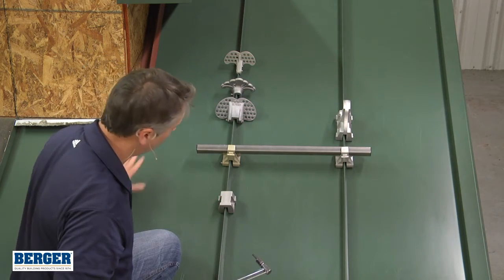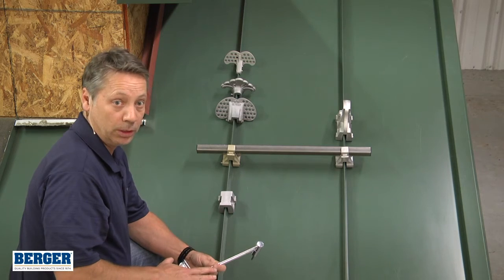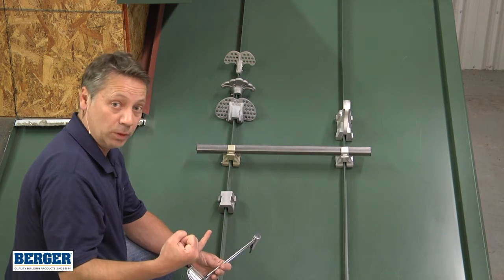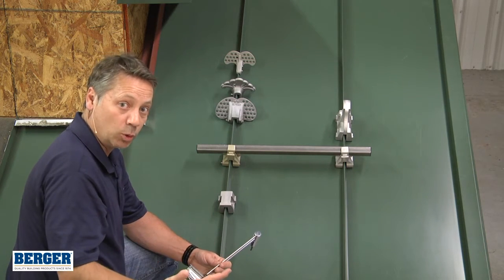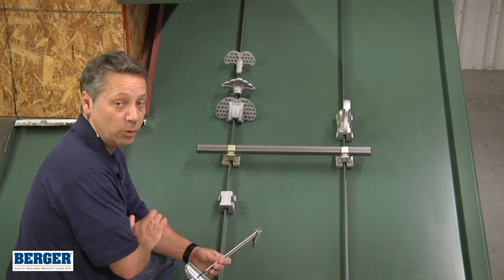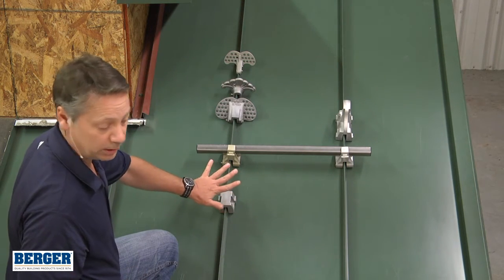We can then set all the rest of the snow guards on that roof with the torque wrench. The reason we do that is it could be aluminum, it could be softer — it may take more torque or less torque depending on the material in the roof panel. That's why we want to set them by hand first, determine the torque, and then go.